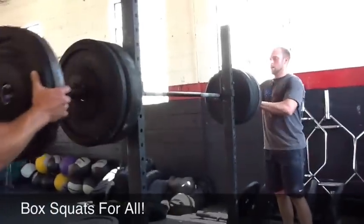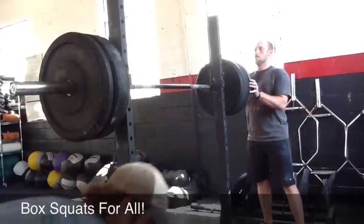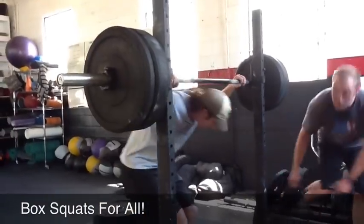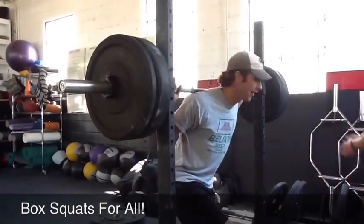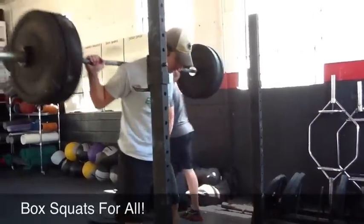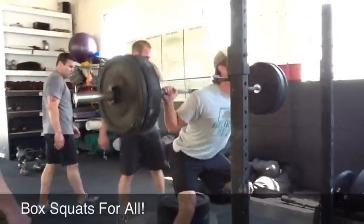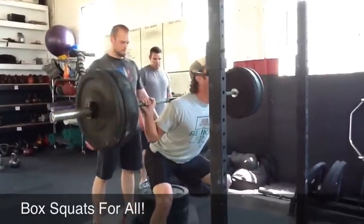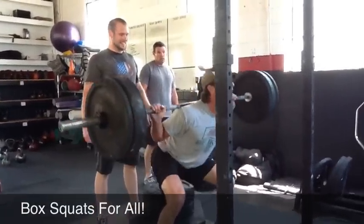Where are you guys at? Just at nine for me. So David and Richard, why don't you guys change weights? All right. Make sure you sit, Matt. Sit. And fire. There you go. Better.